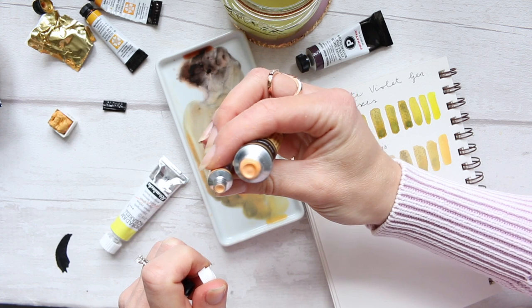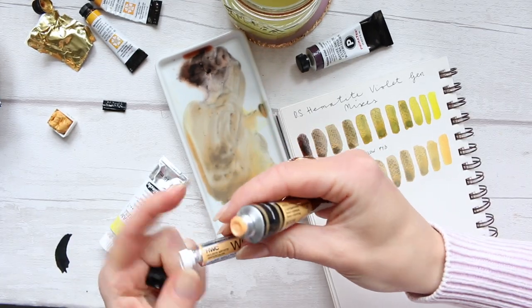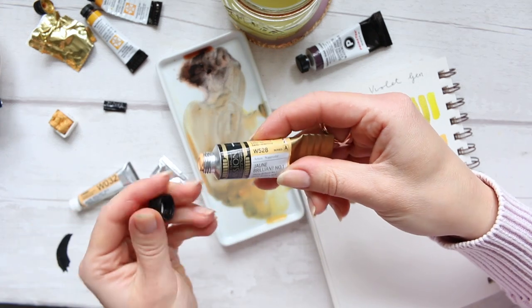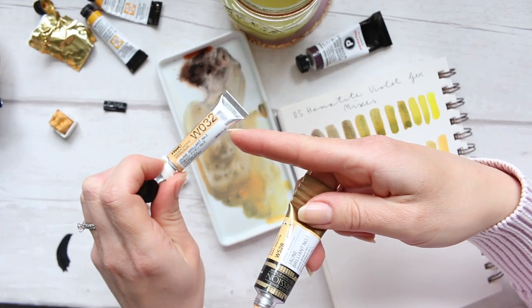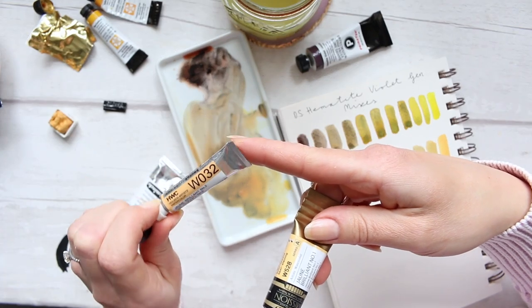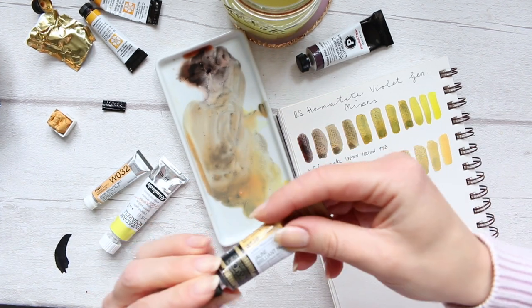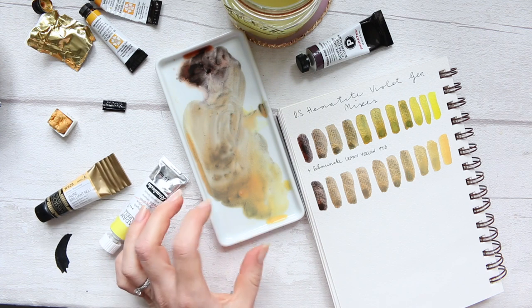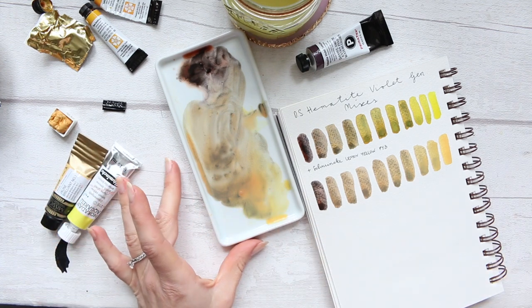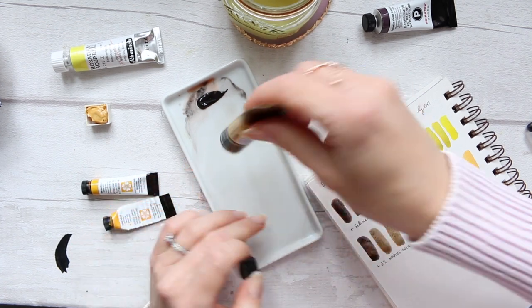This is Jean Brilliant number one and Jean Brilliant number two, and then we have those two. Will we be able to fit them all in? This one is very similar to it, so let's just pick one. I'll go with the Mission Gold Jean Brilliant number one, which seems to be very similar, if not the same, as the Holbein number two. So I'll just use one — Jean Brilliant number one by Mission Gold.